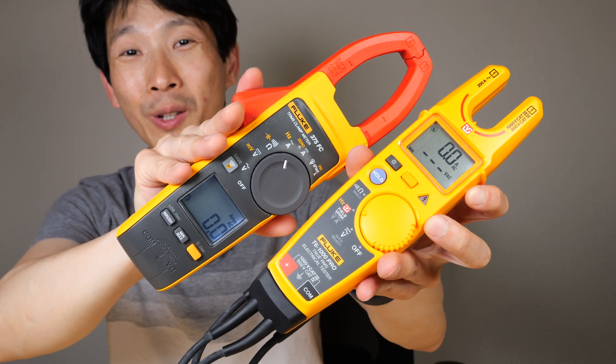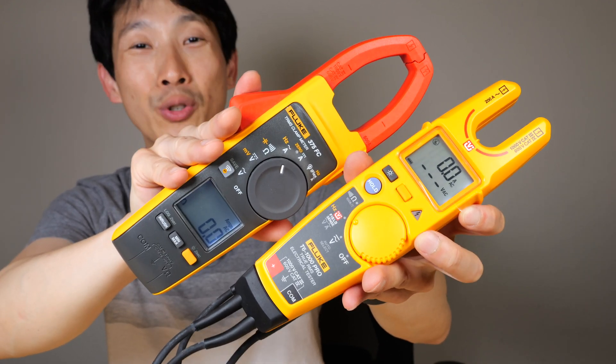How's it going, everybody? This is BeatTheBush. I'm going to take a look at these Fluke current measurement devices.